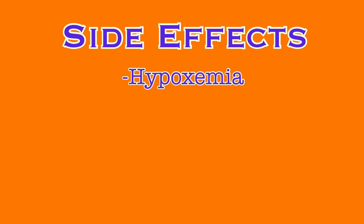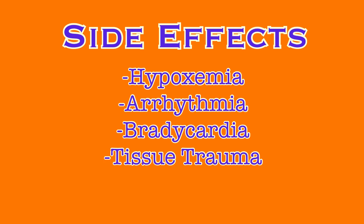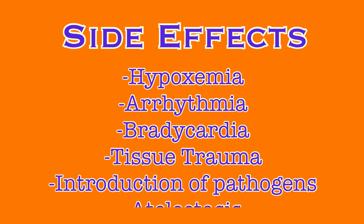During suctioning, there are some side effects that may occur. Be aware of these risks and assess your patient appropriately before, during, and after suctioning to ensure their safety. Side effects include hypoxemia, which we try to avoid by pre-oxygenating the patient; arrhythmia and bradycardia — if identified on the pulse oximeter during suctioning, suctioning should be stopped and oxygen reapplied, then the physician should be notified before any additional suctioning is performed; tissue trauma; introduction of pathogens; and atelectasis.